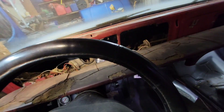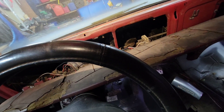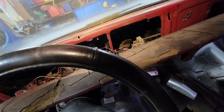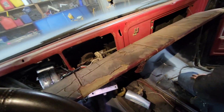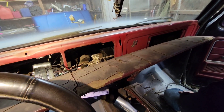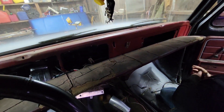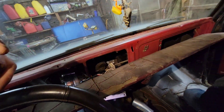This truck is combined between a '78, a '77, and a '79, so it's a mixed breed, but she's a good truck. Anyway, that's how you pull out a dash pad on a '79 Ford. Don't forget to like, comment, and subscribe, and as always, me and Lane will see you on the next one. Y'all have a great day and God bless.